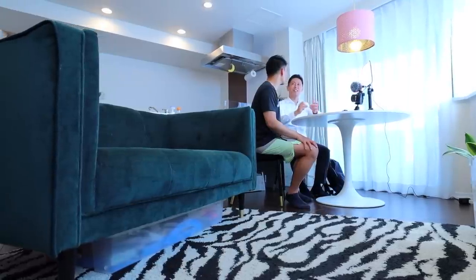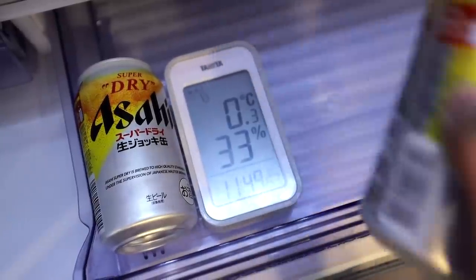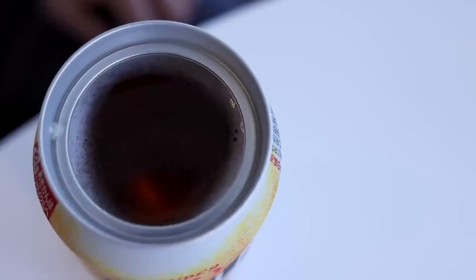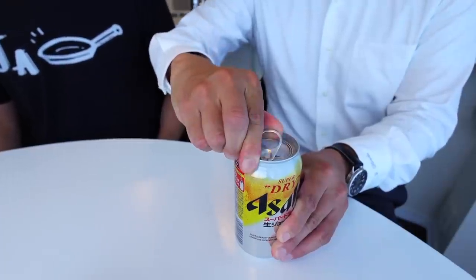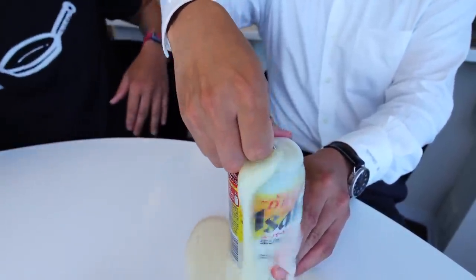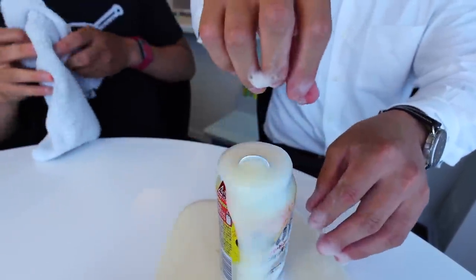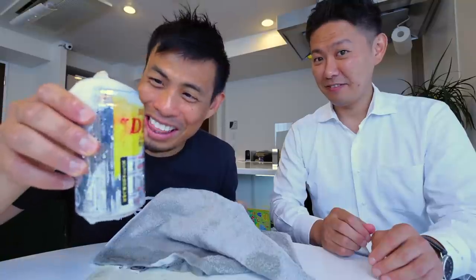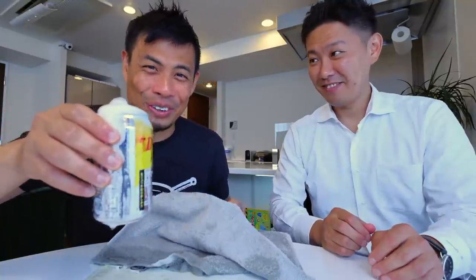One thing the Asahi rep taught me is that if the can is too cold, the foam doesn't appear. Like this one, cooled to about zero degrees — it still tastes good, but the foam doesn't appear. Also, opening up a can at room temperature could provide for more foam than expected. You've got to be really, really careful.